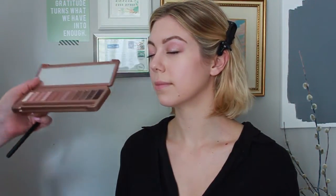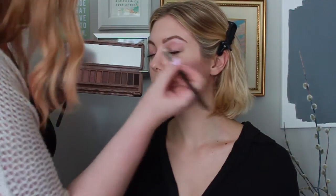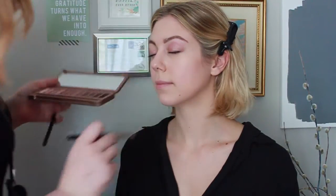I'm just grabbing the MAC 230 brush to place some of the shimmering shadow Trick right onto the center of the eyelid. That's where the light is going to catch when your eyes open — it's going to make the whole look really pop to have that shimmery focal point.